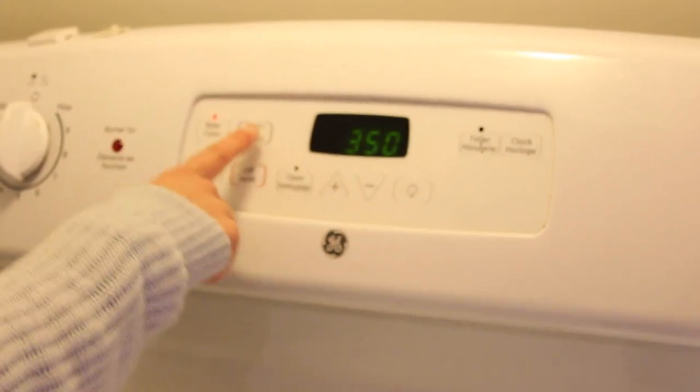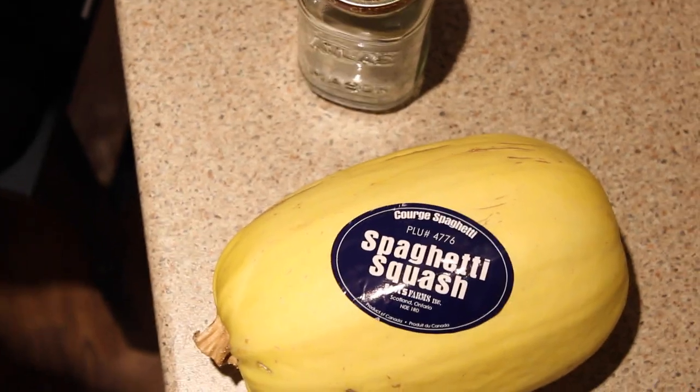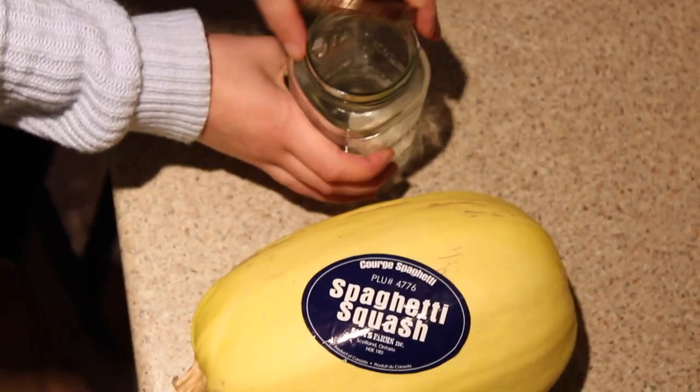For this recipe you are going to want to preheat your oven to 350 degrees Fahrenheit before you start getting your recipe ready.